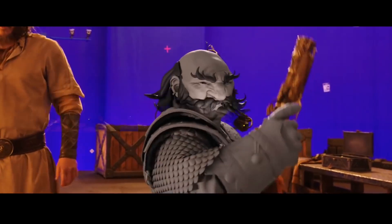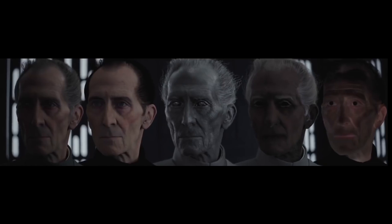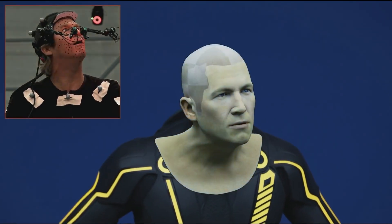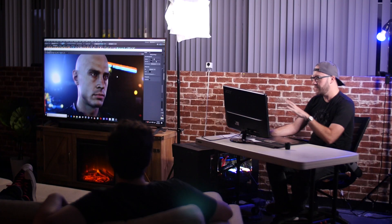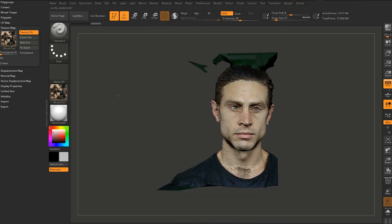We have seen some insane advancements in rendering realistic 3D people. There is still a long way to go before 3D faces are indistinguishable from the real thing, but we are closing the gap of the uncanny valley. So what do you do if you don't have access to the crazy rigs Hollywood uses to capture an actor's face? Luckily, 3D artist Mike Smith has some of the answers. He was kind enough to swing by the headquarters and give us a presentation on his techniques using photogrammetry.